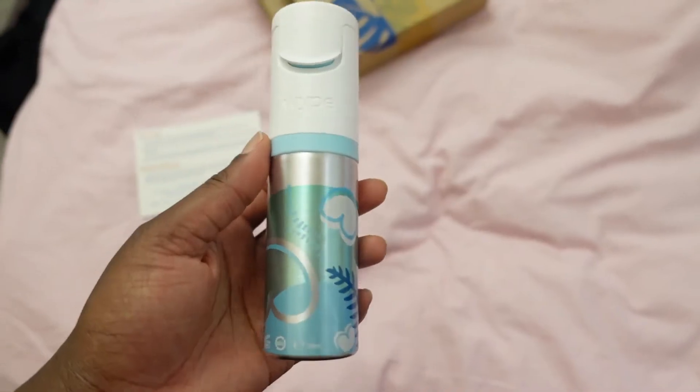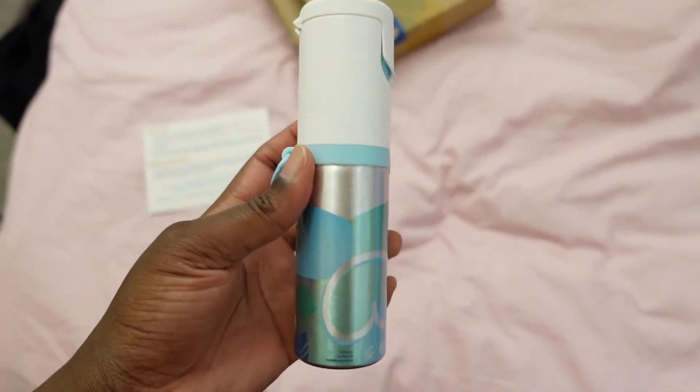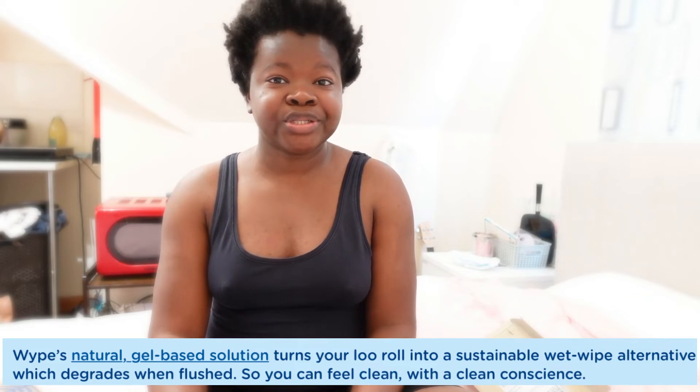I'm going to go ahead and try this out for the first time and let you know what I think. I just used wipe under my armpits, both of my nether regions, as well as my face, and it resulted in a very smooth, soft and clean feeling that simply cannot compare to your standard or traditional wet wipes.